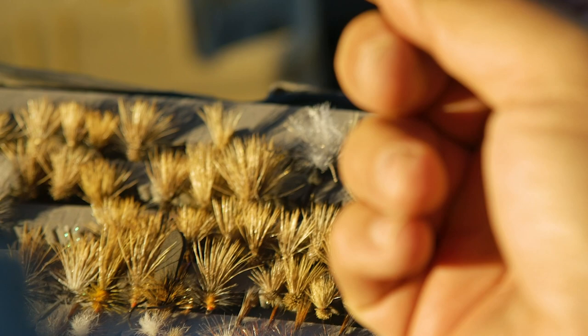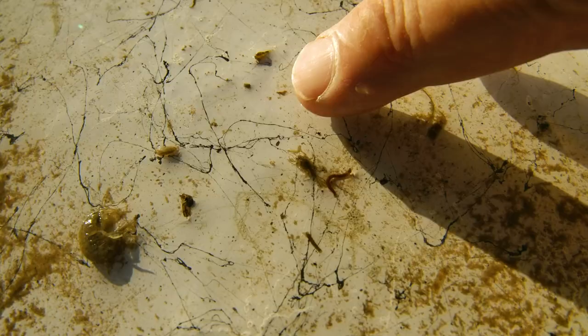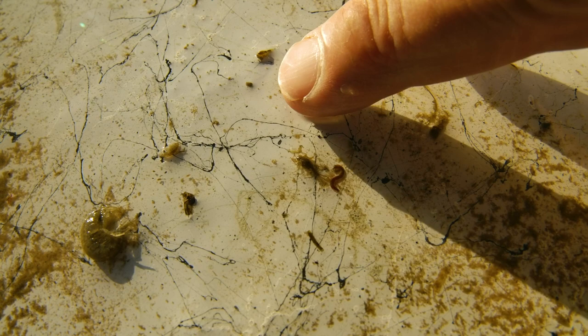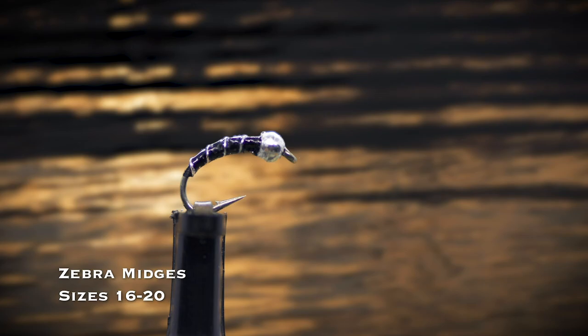If small mayflies are abundant, there's no better nymph than a pheasant tail in sizes 14 through 18 — there is just something magical about this pattern. There are times when you need a tiny nymph, and there are days when nothing else will work. The zebra midge in sizes 16 through 20 covers a host of smaller insects.